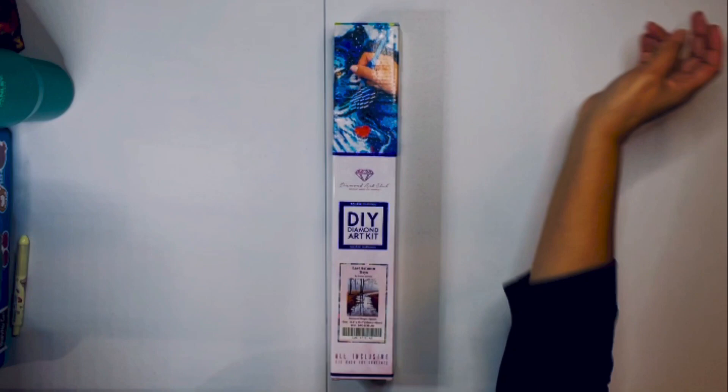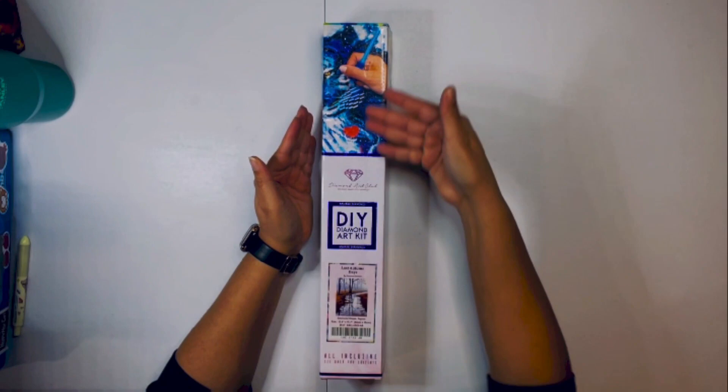Hello, hi everybody, welcome back. So what I want to do today is do an unboxing for DAC Diamond Art Club.